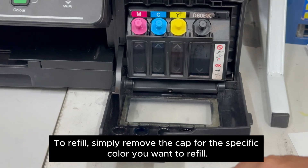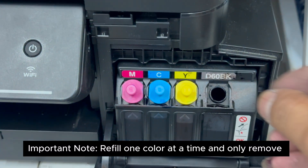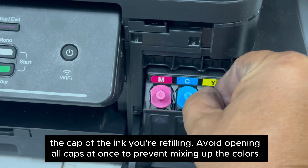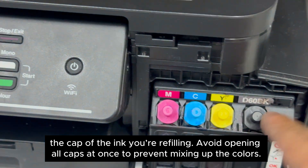Simply remove the cap for the specific color you want to refill. Important note: refill one color at a time, and only remove the cap of the ink you're refilling. Avoid opening all caps at once to prevent mixing up the colors.